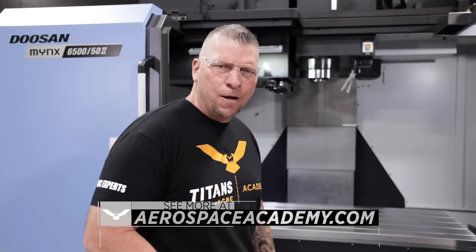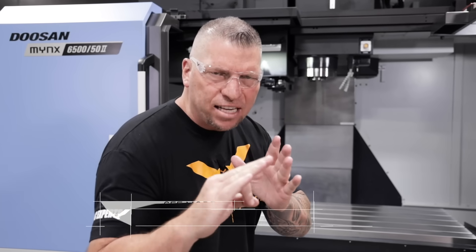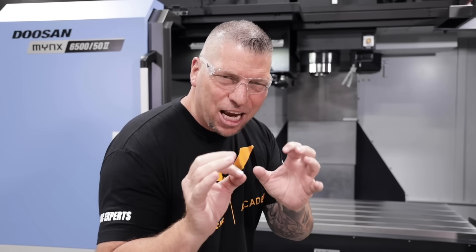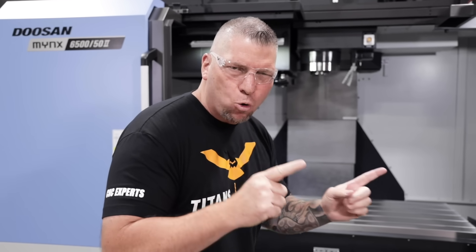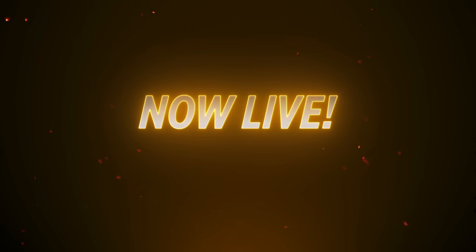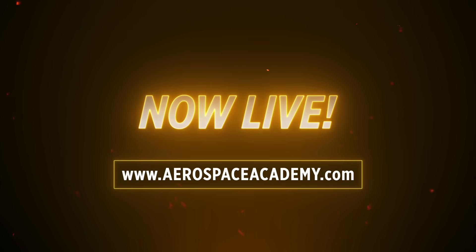We're going to teach every facet — we're just going to put a clinic on how to make these insane parts on this machine for our Aerospace Academy. It's going to be awesome. If you don't know about our Aerospace Academy, please go to aerospaceacademy.com and check it out — it's going to be blowing up.